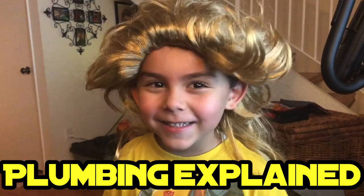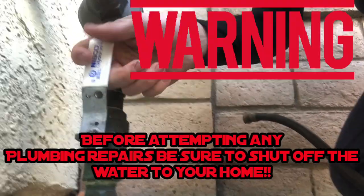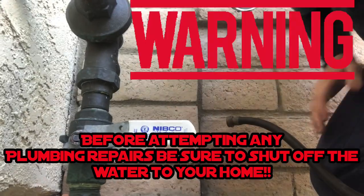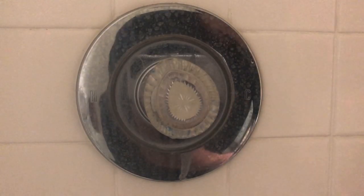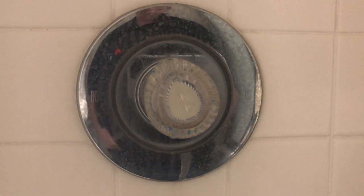What's up guys, it's Chris! Warning — before attempting any plumbing repairs, make sure you shut off the main water to your home. Today we're going to be replacing the Moen 1225B cartridge.